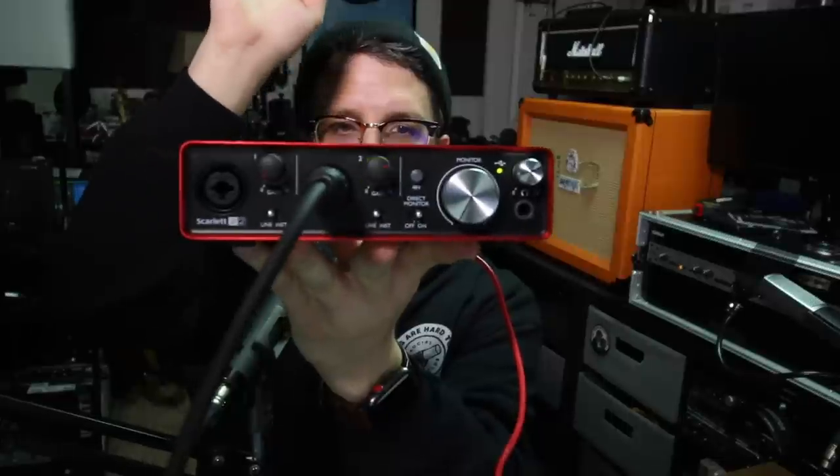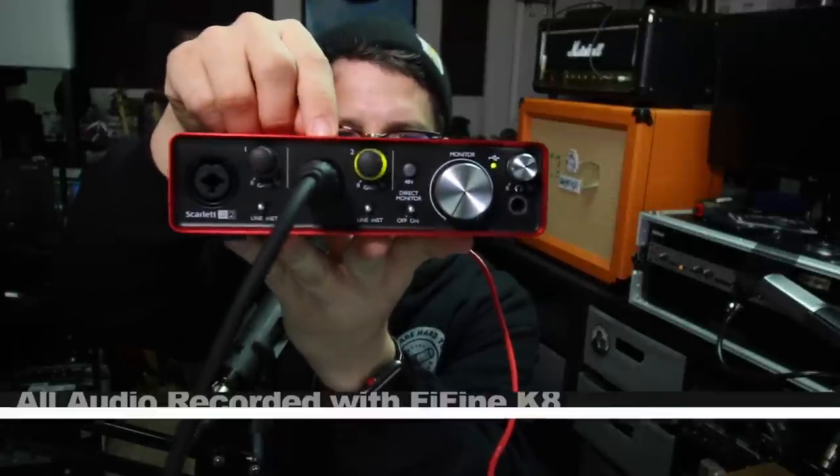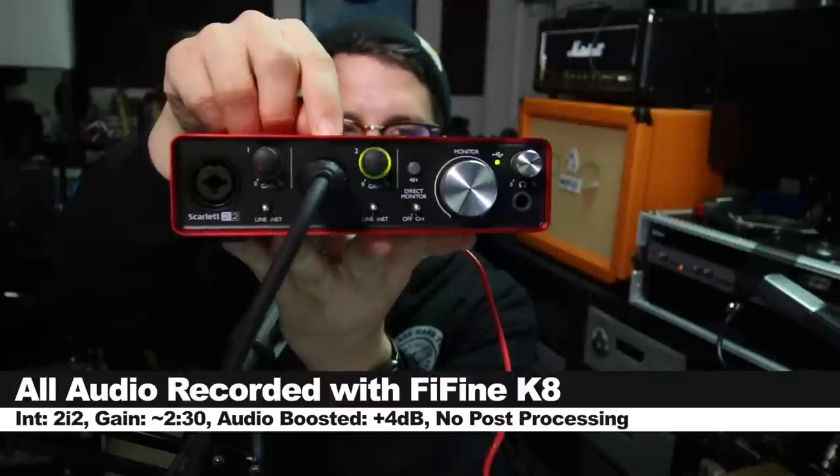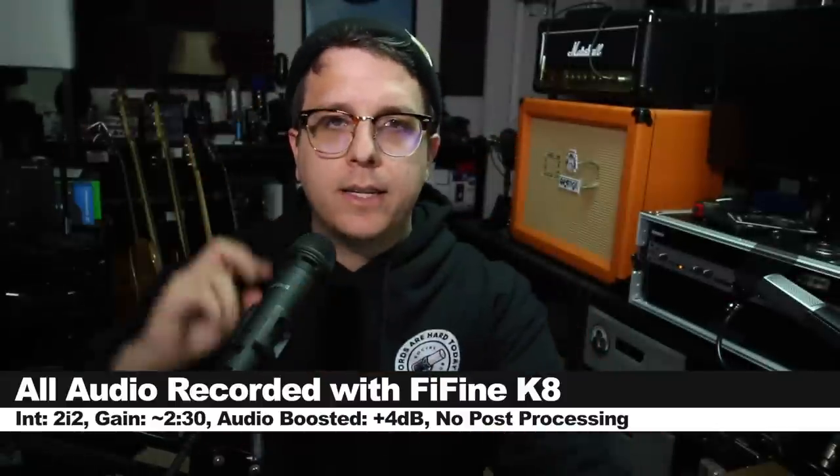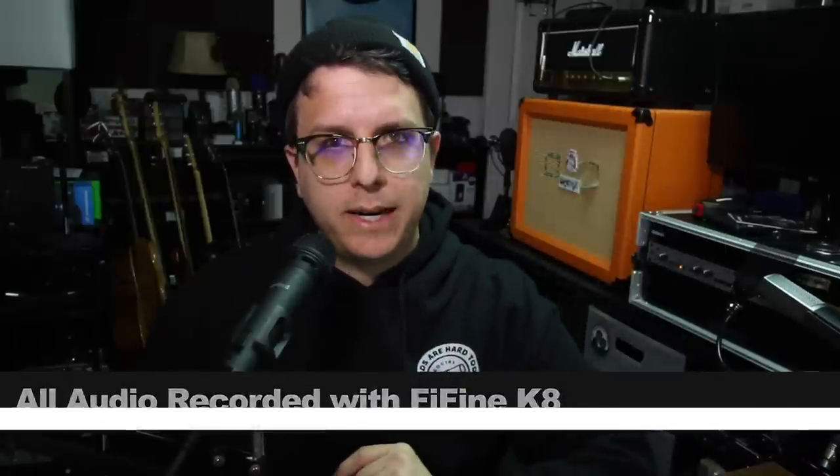For this review, I connected the mic with an XLR to XLR cable directly to the Focusrite 2i2 2nd Gen with the input gain set at around the 2:30 position. Not going to do any post-processing, but I will likely boost it in post, so check the description to see what I did.